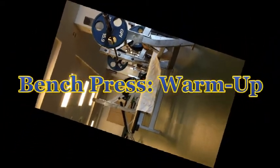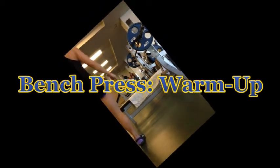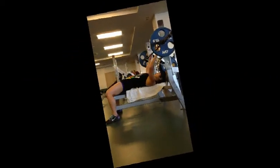Hey everyone, hope your year is off to a great start. Today I'm sharing with you some footage from a chest day slash benching session.